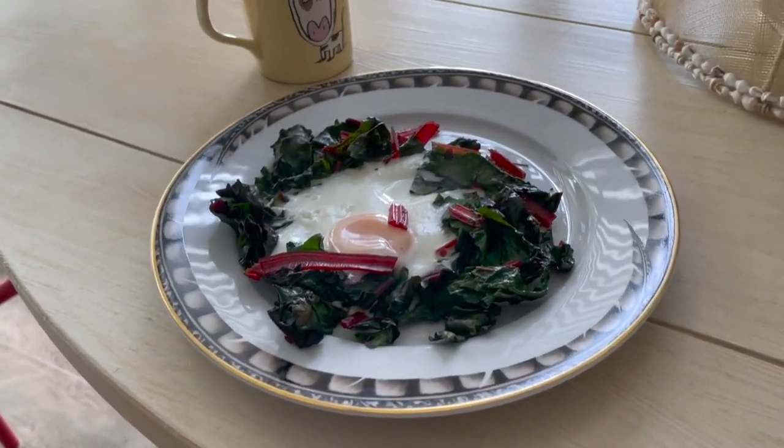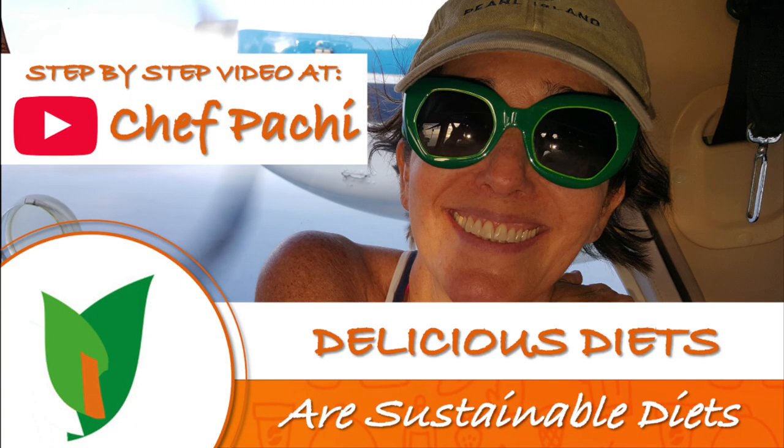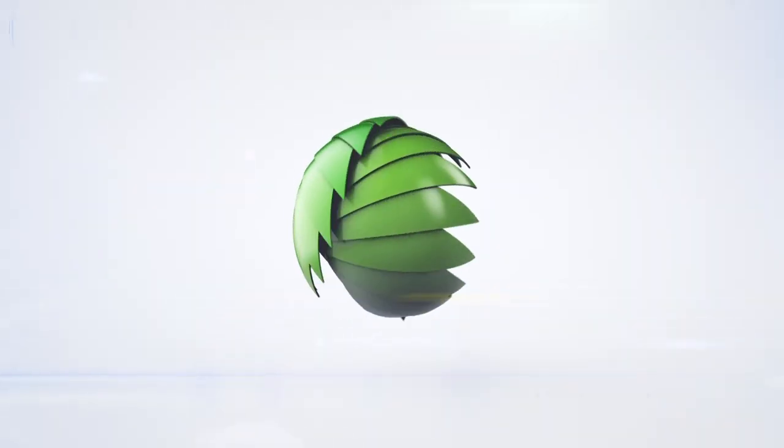Have a beautiful breakfast for you, your family, or that someone special. Delicious food — amazing! Enjoy! Shepachi!